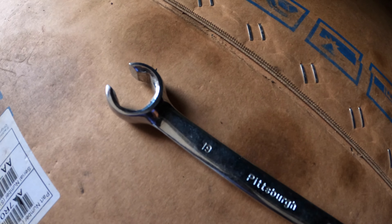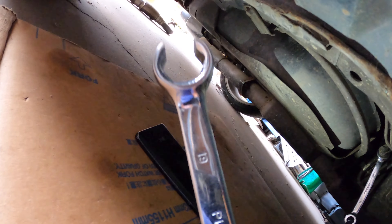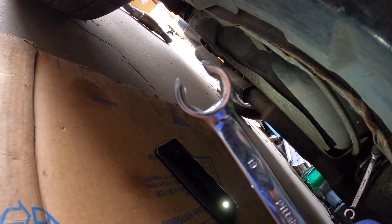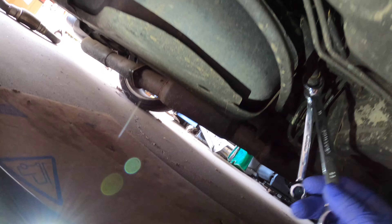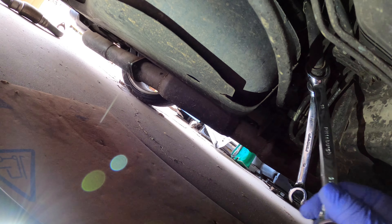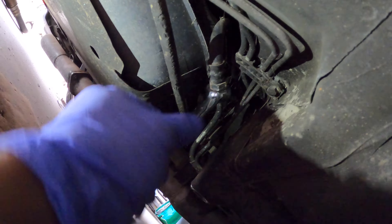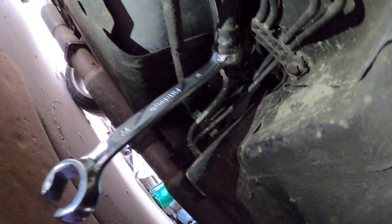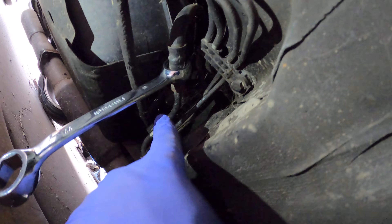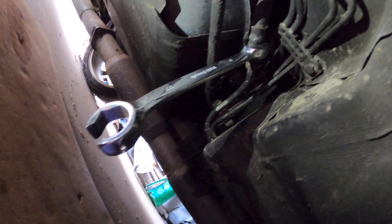You know how I said at the beginning you needed a 17 and a 14 flared end wrench to loosen that up? I lied. You're going to need a 19. You're going to need a 19 and the 14, which is already on. So the 19 should go in somewhat like this. What you want to do is try to loosen the side that has the 14 and hold the 19 side still. That's how you're going to loosen it up.